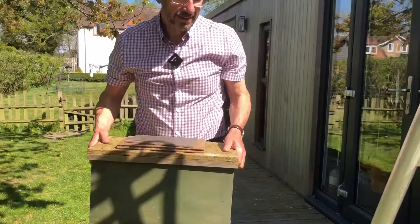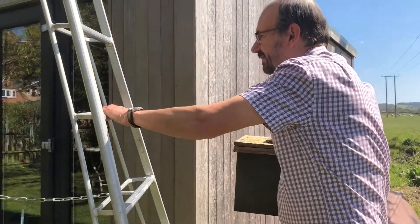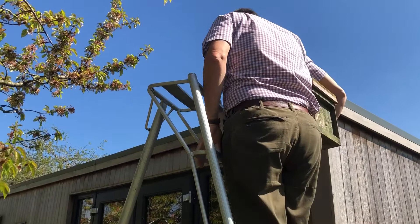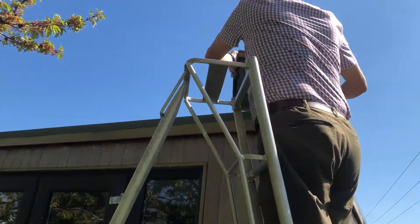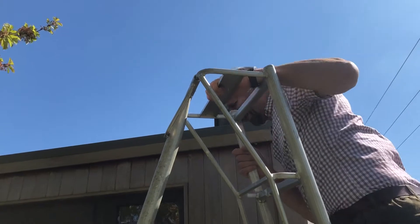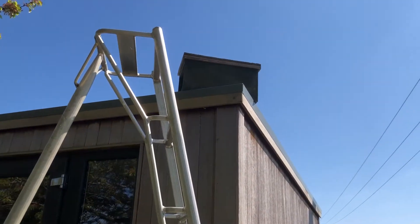I've got my ladders here — a nice tricorn ladder so it's nice and safe — and up we go. I'm simply going to place the swarm trap on top of the roof, and it can sit there all summer or until it catches a swarm, whichever happens first. What I'm going to do is regularly look up at it. If I see a few bees going in and out, they're probably scout bees and that means I'm likely to get a swarm very soon. If I've got lots of bees going in and out, I've probably caught my swarm — in that case I'll wait until the evening, put a bit of foam rubber in the entrance, and take the swarm trap away to somewhere nice and safe.